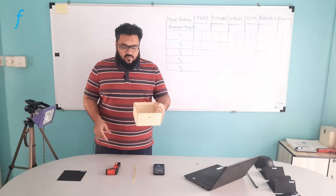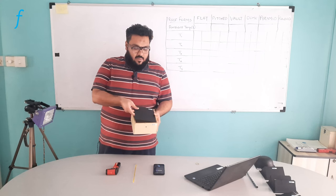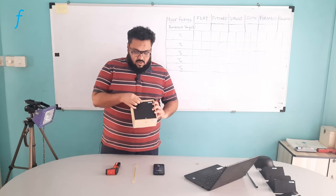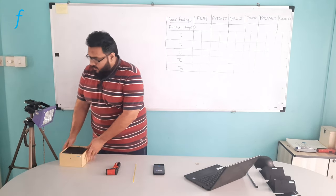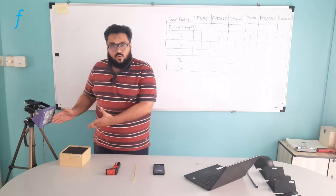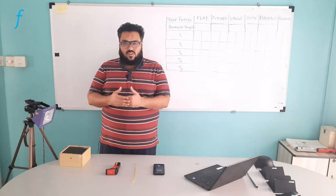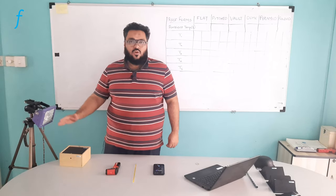This is the box and this is the plain roof form. I am placing it inside the box and locking it — there is a lock provided; if I just rotate it slightly, it will lock. I am placing it here such that the halogen tube's rays directly hit the roof, and it should not be more than 50 centimeters away. So this distance approximately needs to be around 50 centimeters.